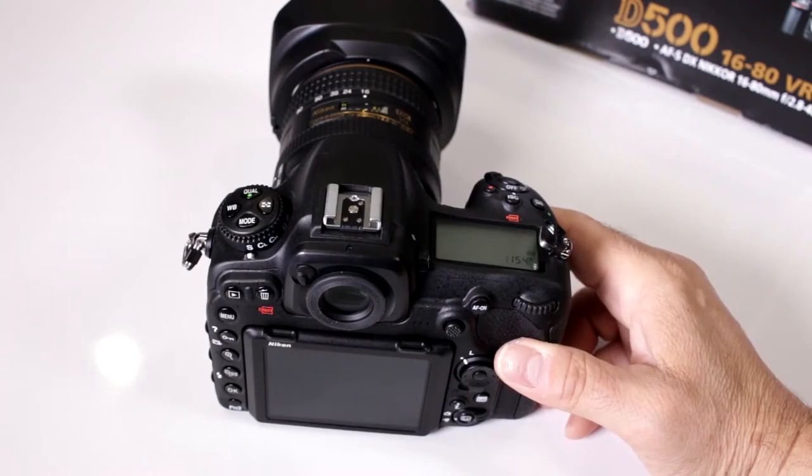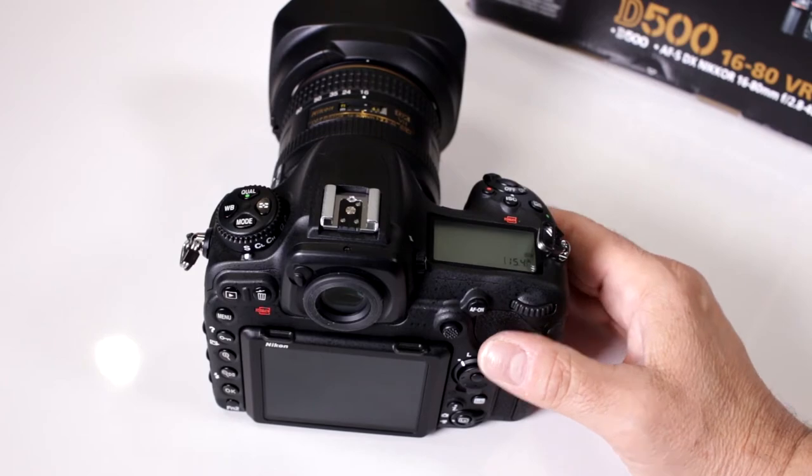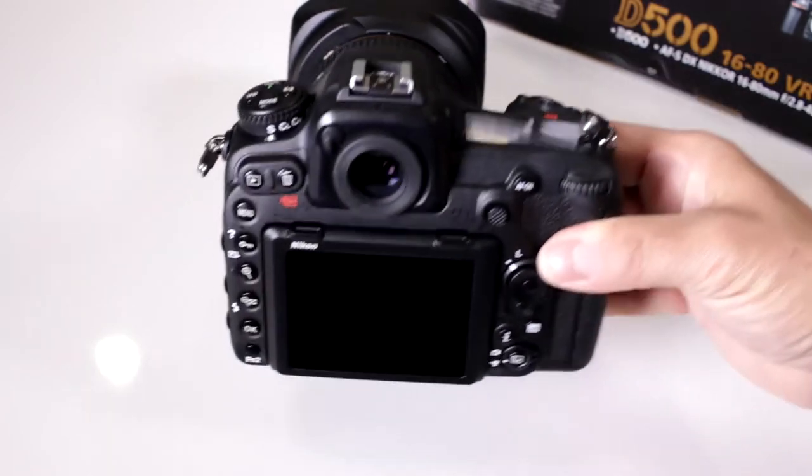Does it record 4K video? Why yes it does — that was one of the features that everybody was expecting and waiting for with the new D500.